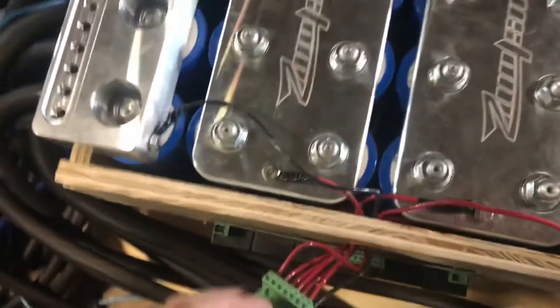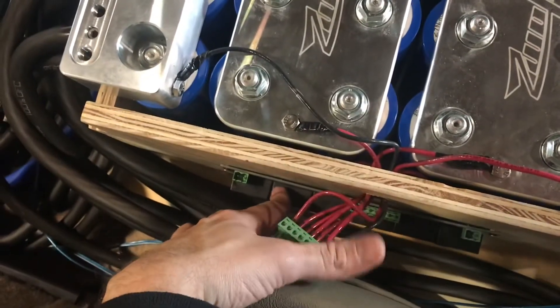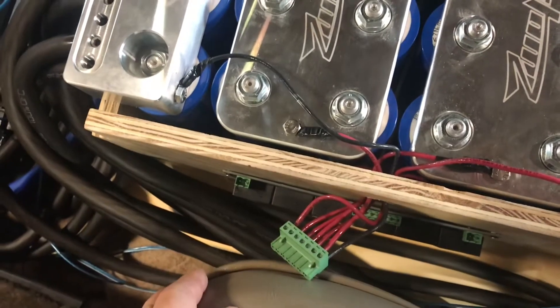Once I plug this in you'll be able to hear it kick on and hear it whine, which is the normal sound it makes. I'm not sure you can pick it up right now but you can hear a very distinct whine that lets you know it is actually working.